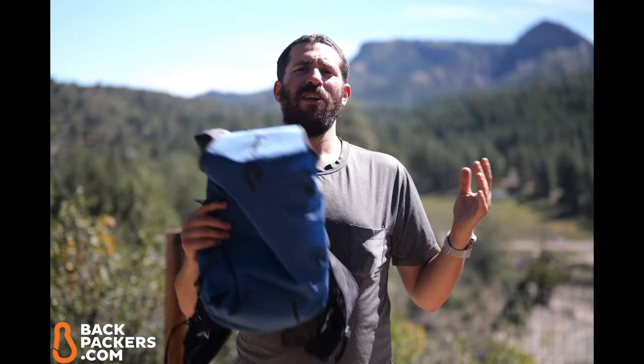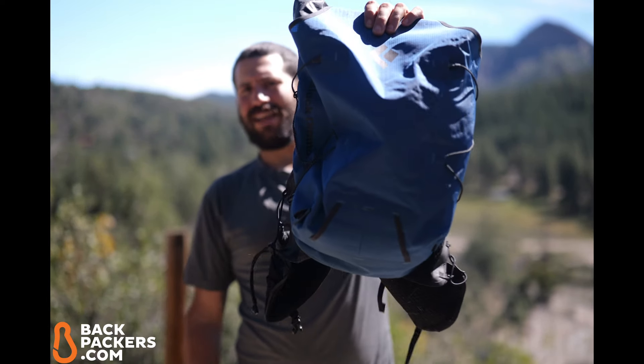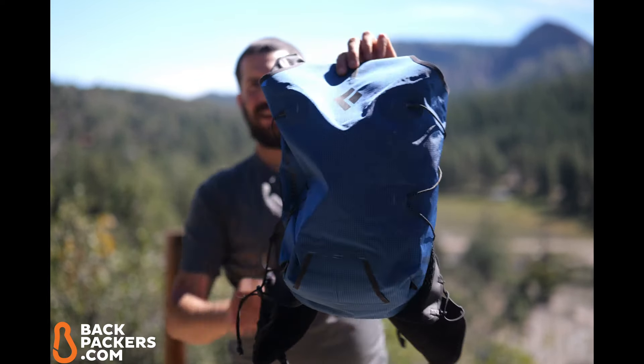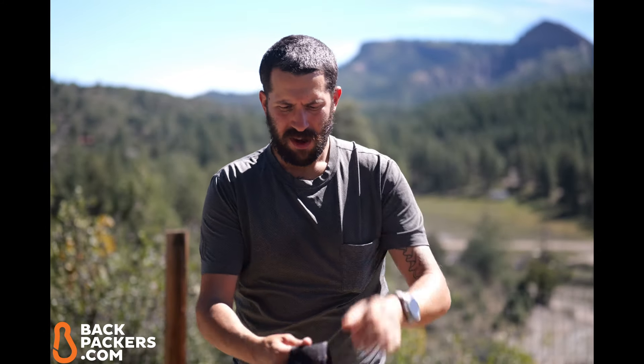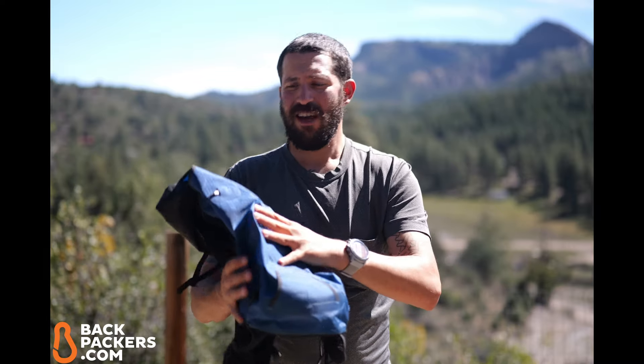Hey guys, this is John with backpackers.com, your expert in all things outdoors. Today we are going to take a look at the Black Diamond Distance 15 trail running and mountaineering vest. What I really love about this vest is that while it's not the perfect trail running vest and not the perfect hiking or mountaineering pack, it really does...